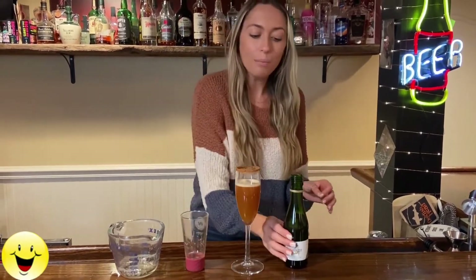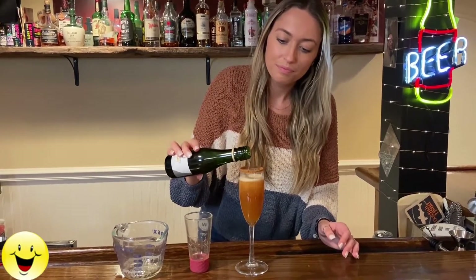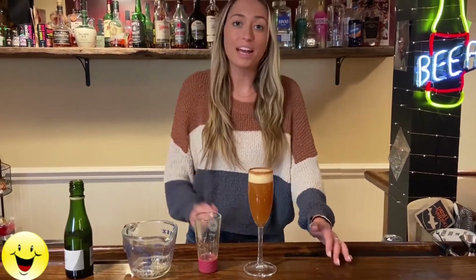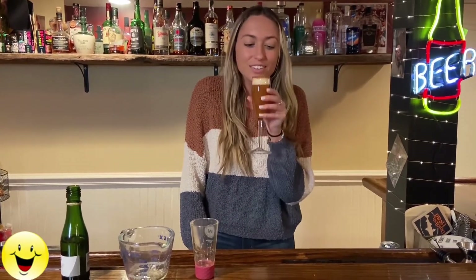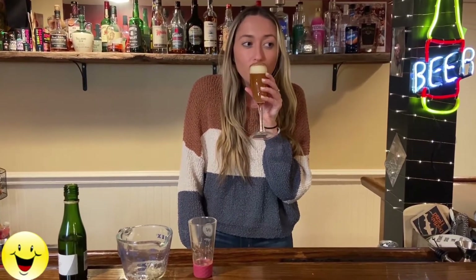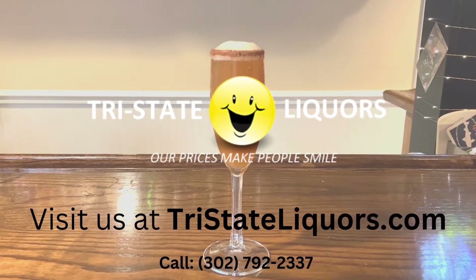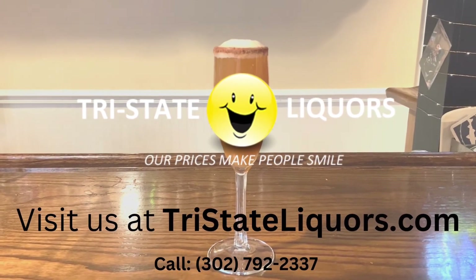And then we're going to top it off with our champagne. And that is how you make a pumpkin ale beer mimosa. This is a perfect mimosa for our pumpkin beer lovers out there. Mmm, tasty. Hope everyone enjoyed this recipe. Make sure to stop by Tri-State Liquors to stock up on all your favorite beverages. Have a great day!